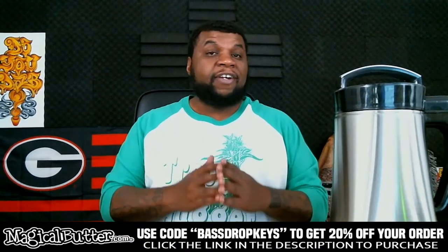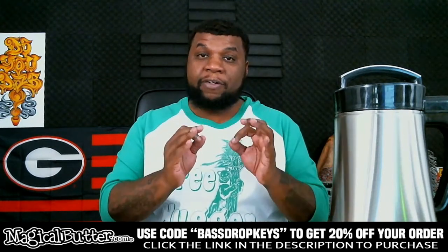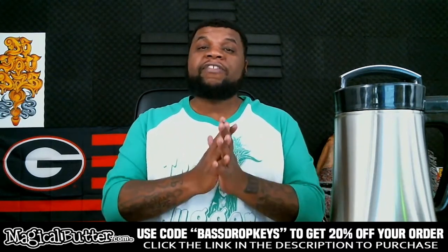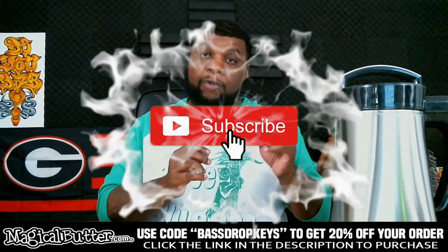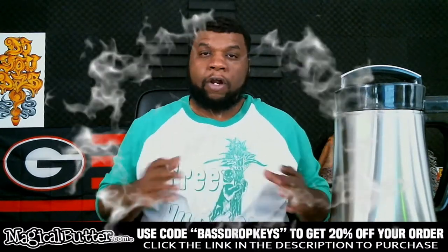Alright guys, Bass Drop Keys here — your friendly neighborhood negro — and we're back with another video. If this is your first time on the channel and you're interested in things dealing with the Magical Butter Machine, cooking with cannabis, and all the things we do on the channel, make sure you hit that subscribe button and the notification bell so you get every notification whenever I post a new video.